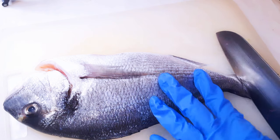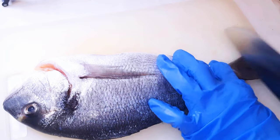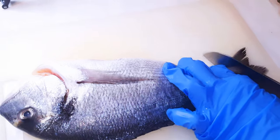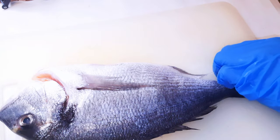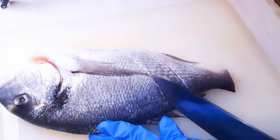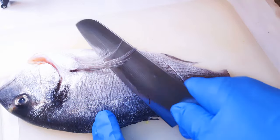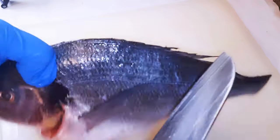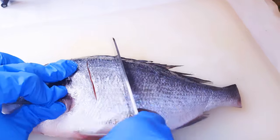First of all, I've got my favorite fish over here — it's been cleaned very well. I'll come in with a knife and cut off the tail. Next, I'll use a sharp knife to make very thin cuts on the fish. I'll make the cuts on both sides.